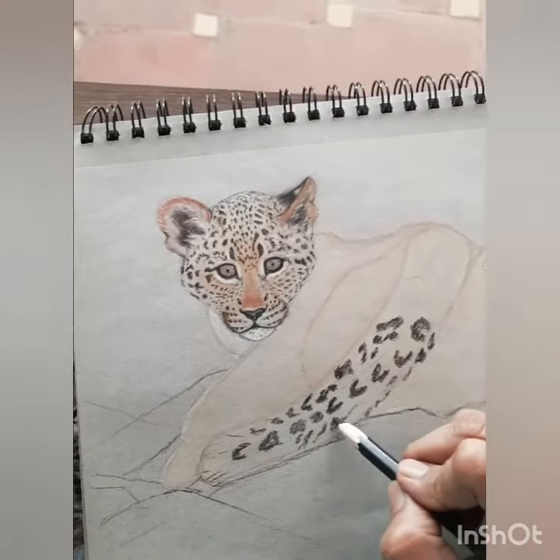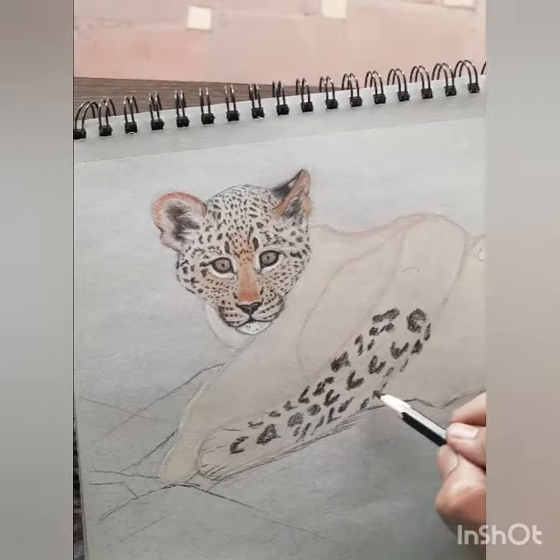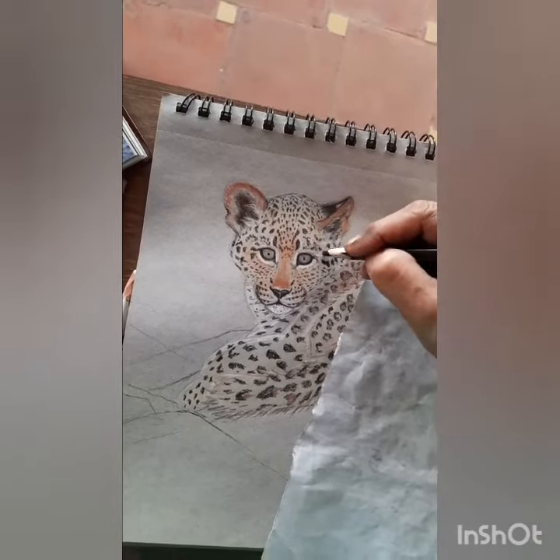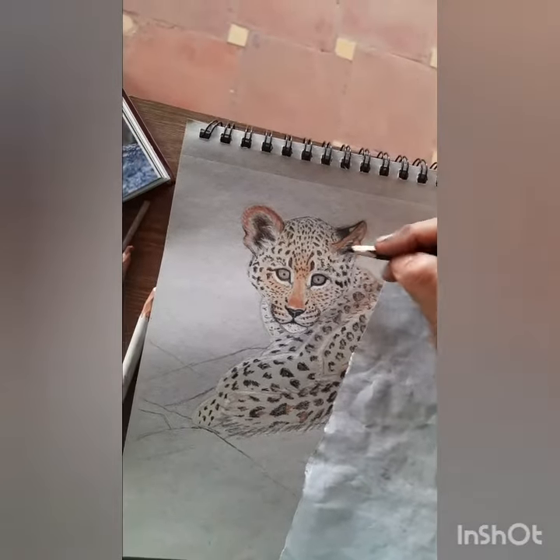The cubs are born with closed eyes. They're blind and almost hairless, and their coats have barely visible spots. But once they become juveniles they have woolly fur — longer and thicker fur — and the spots are densely arranged and closer together.